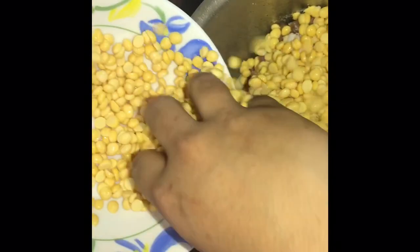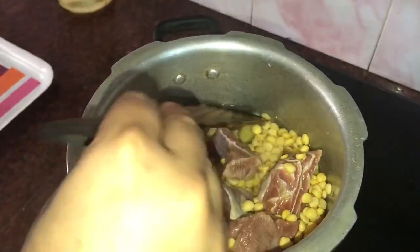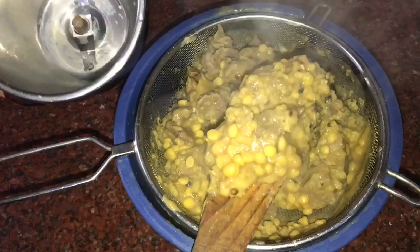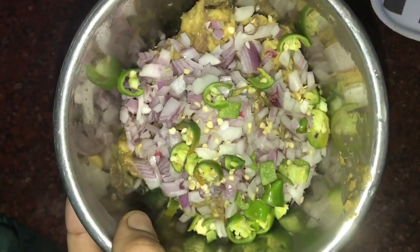We're mixing the beef with the ingredients and mixing it well. We will mix it well. We're going to put it in the oven for 5-6 minutes. We have made the oven — it's kind of grated beef — and we will cook it in the oven.